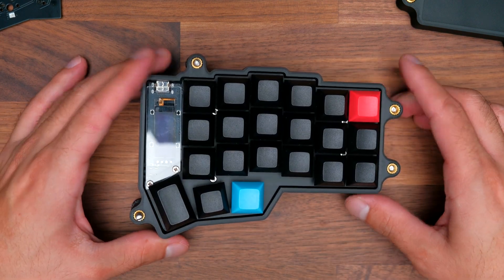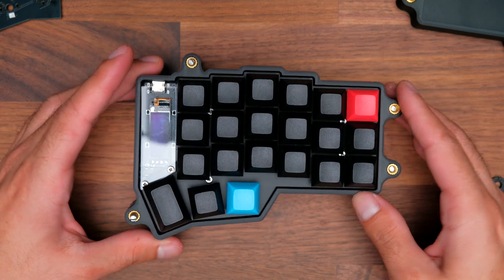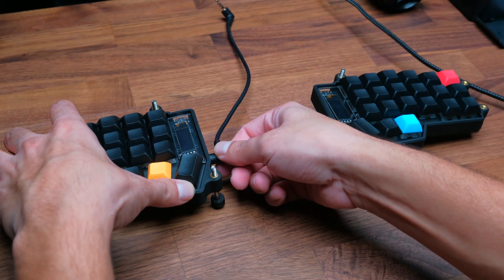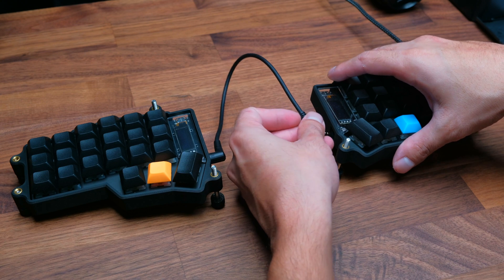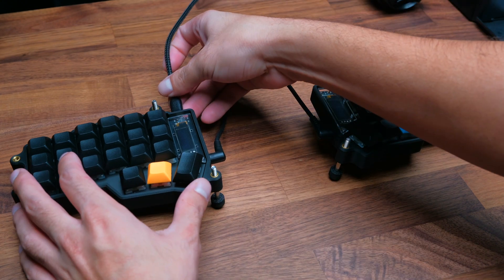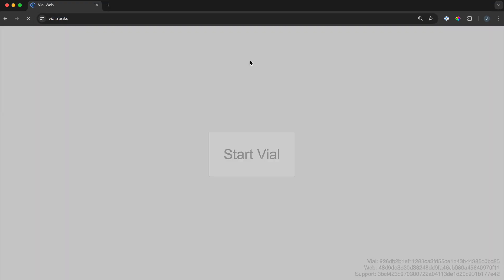Once you're done with one side, repeat the same process for the other side. Now that the keyboard is assembled, you can connect the TRS cable to connect the two keyboard sides — remember to make sure the USB cable is not connected while you do this. Next, connect the USB cable to the left side, and then navigate in your browser to vial.rocks to start modifying the layout on your board.